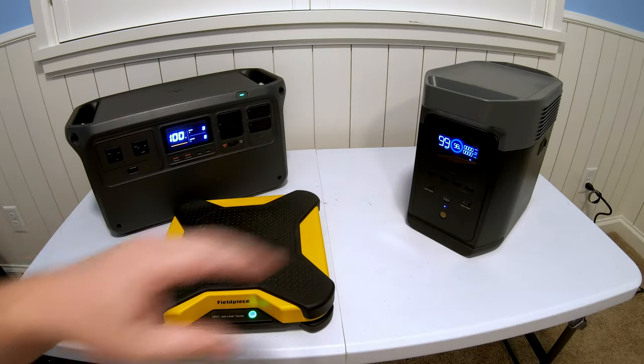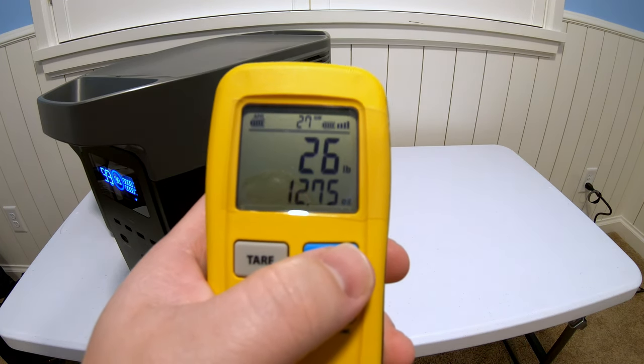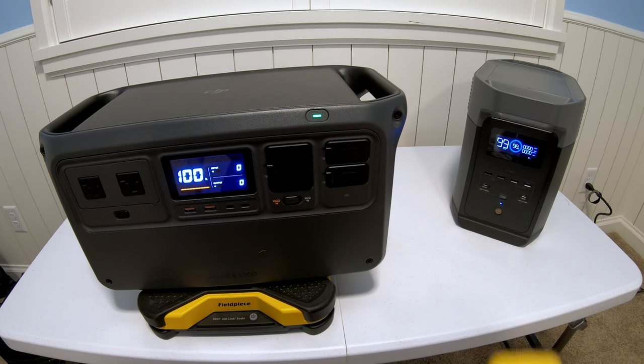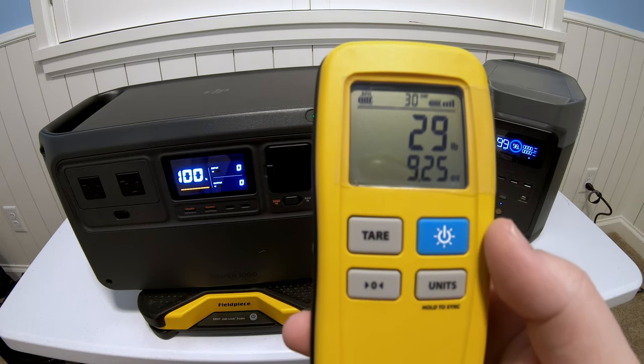Let's compare the weights of the EcoFlow Delta II and the DJI Power 1000. The EcoFlow is on the scale, coming in at 26 pounds 12.75 ounces. The DJI Power 1000 is coming in just slightly over at 29 pounds 9.25 ounces.